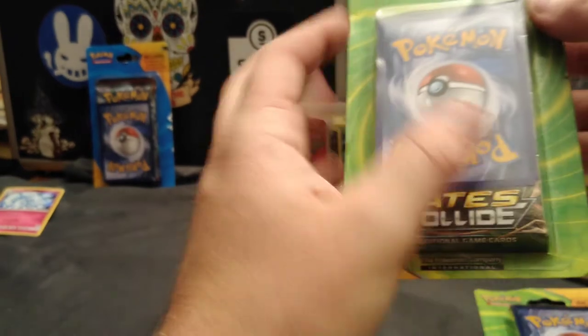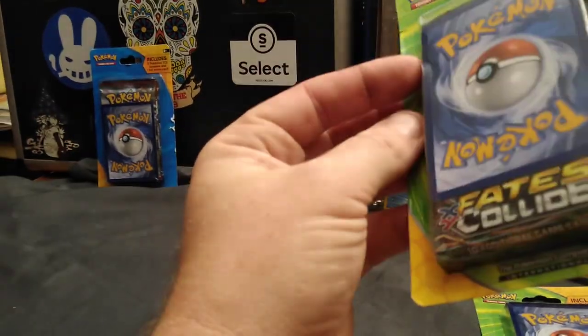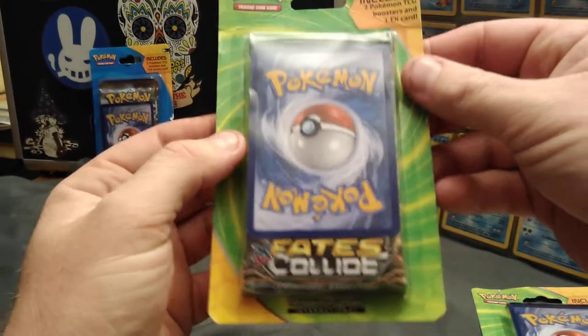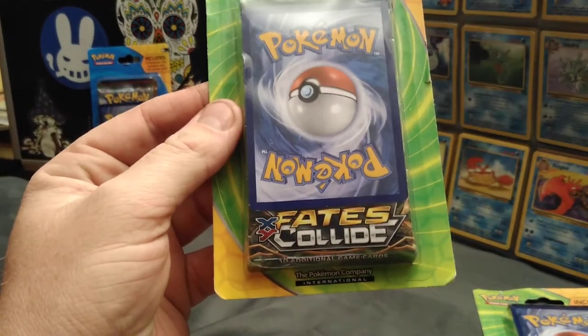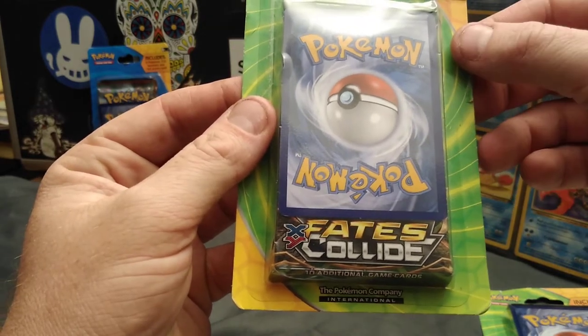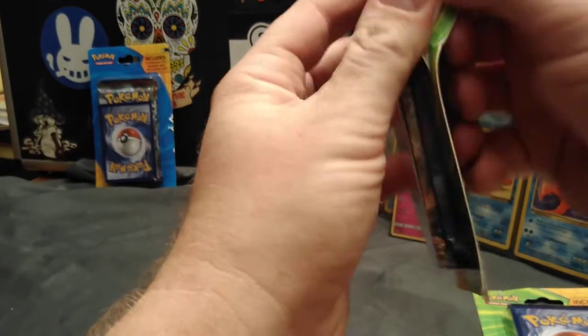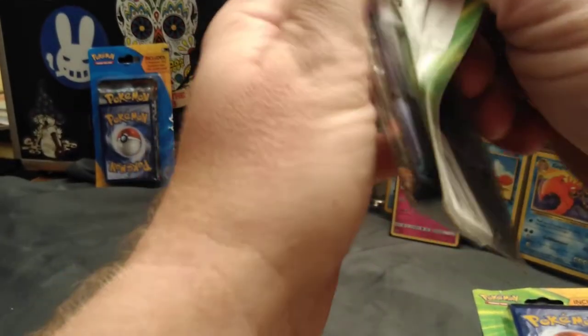All right, I'll kick mine off. So this one comes with two packs. Looks like the Fates Collide, and then your one foil — it's one EX card and then two boosters. So we'll check these out. It's always a mystery. You never know what you get.